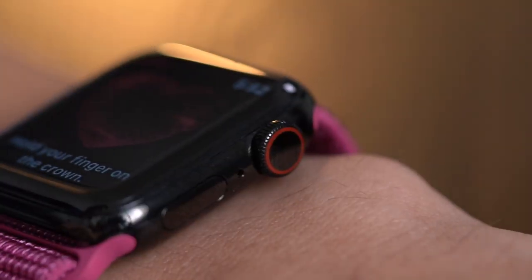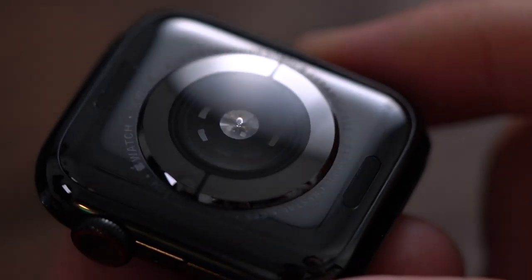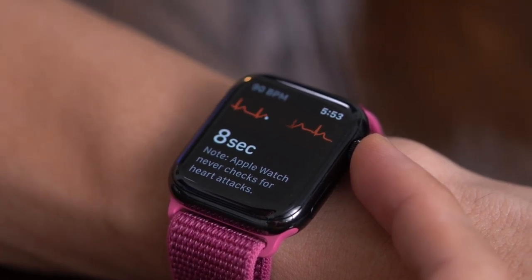Step 6: Sit down, rest your forearms on a table, pick a finger on the opposite hand, and place it on top of the digital crown — it's this knob over here. Step 7: Hold steady for 30 seconds while it takes a reading. While this is happening, electrodes on the digital crown and the back sapphire crystal under the watch form a circuit and measure electric signals from the heart.